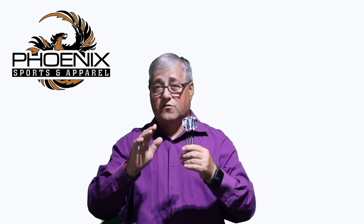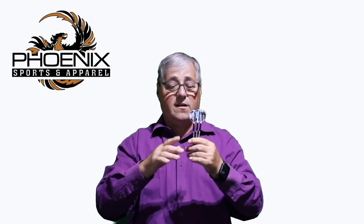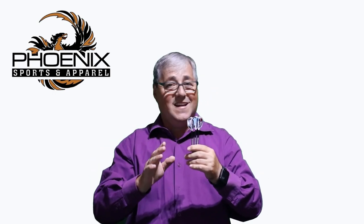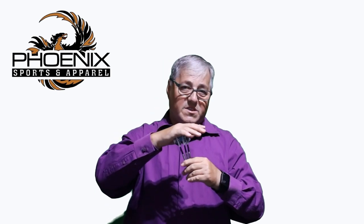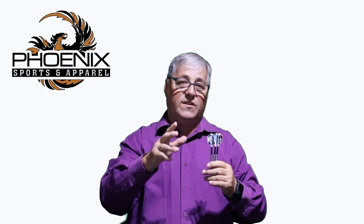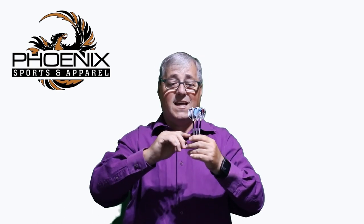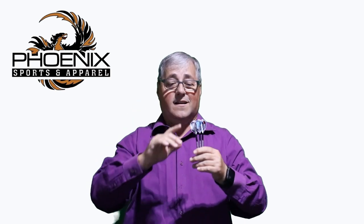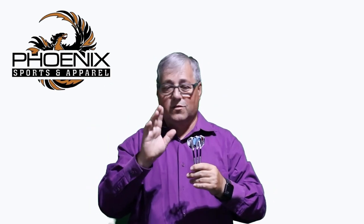Normally at this stage I would show you some sample throws. I won't be doing that anymore because there are different ways of holding darts — the front, the middle, the rear — and I hold my dart a certain way with specific stems, specific flights, and a specific throwing style. To show that to you would be irrelevant to somebody who does it differently, since it has different stems, different flights, and the flights can be various types.